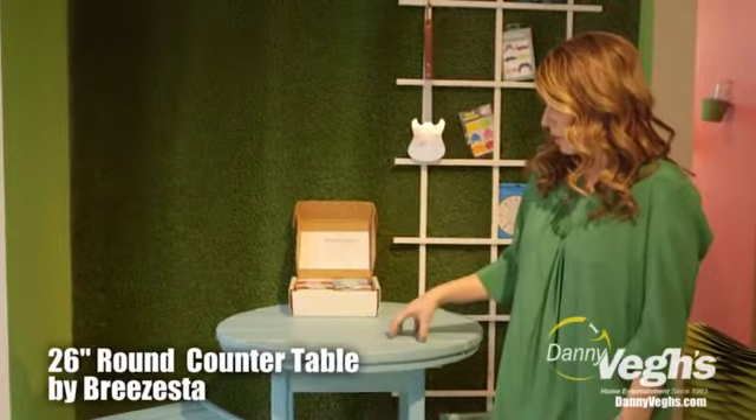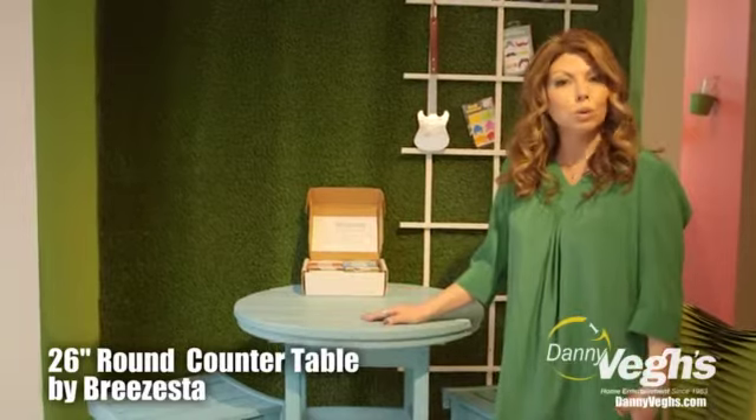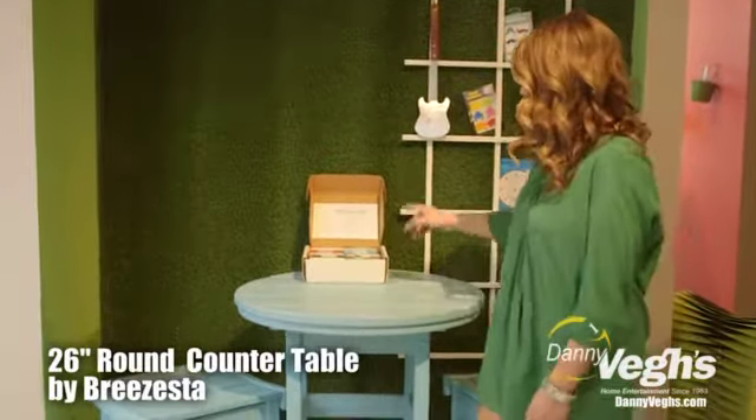What's also really nice about this piece is you can leave it outside, you don't have to cover it, and it's made in the USA so its warranty is also very strong.